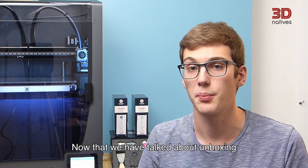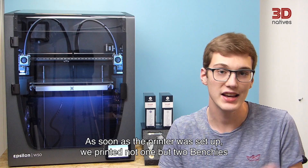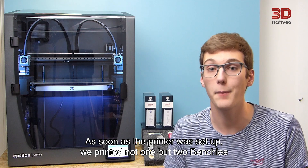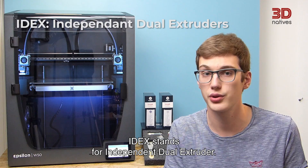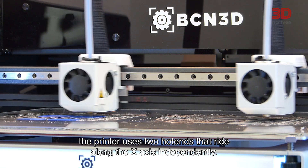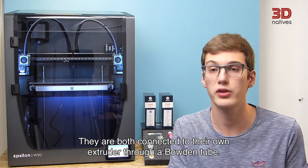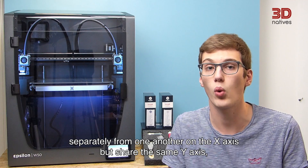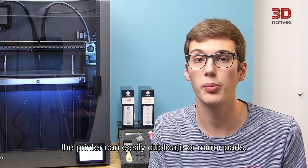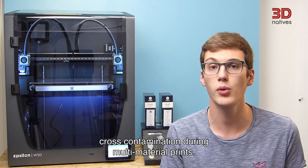Now let's talk about the most important part: printing. As soon as the printer was set up, we printed not one but two benchies, thanks to the duplication mode allowed by BCN3D's IDEX technology. IDEX stands for Independent Dual Extruder. The printer uses two hotends that ride along the X-axis independently, both connected to their own extruder through a Bowden tube. Because the two hotends can move separately on the X-axis but share the same Y-axis, the printer can easily duplicate or mirror a part. Using two independent hotends also ensures you don't get any cross-contamination during multi-material prints.